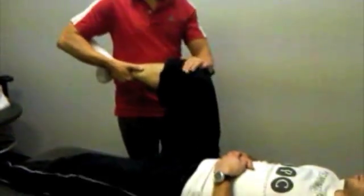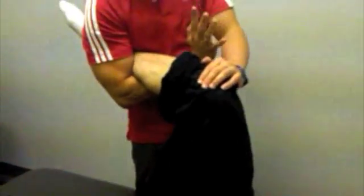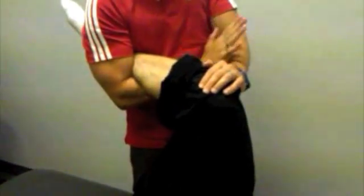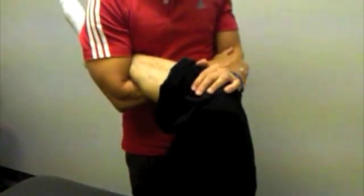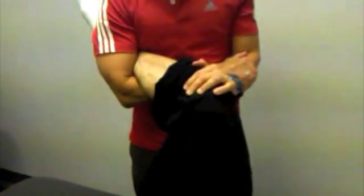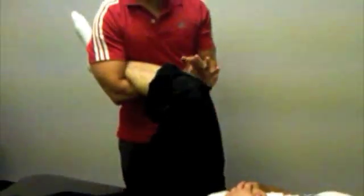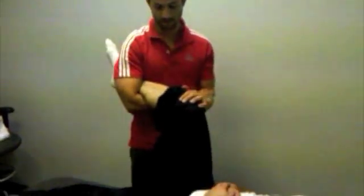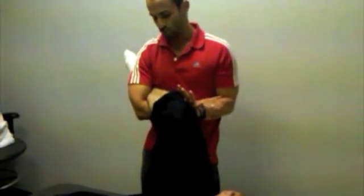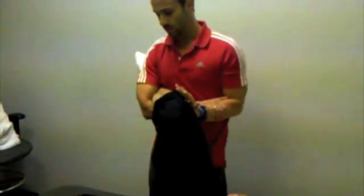So you're putting one hand on the knee, head-locking around the other side, and with the other hand you're going to latch on to your own forearm. From here, the mobilization is simply to rotate your body towards the person's feet, blocking the leg from coming into abduction, and you mobilize by simply turning your own body in this fashion.